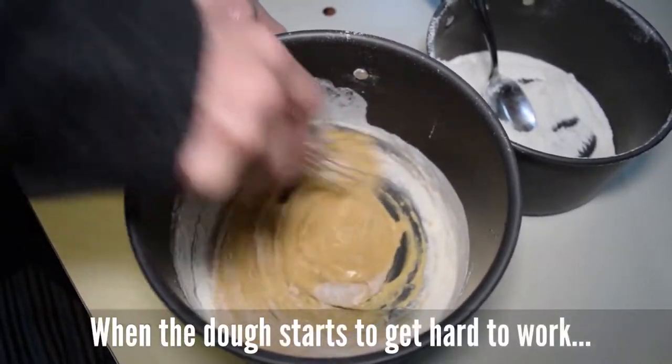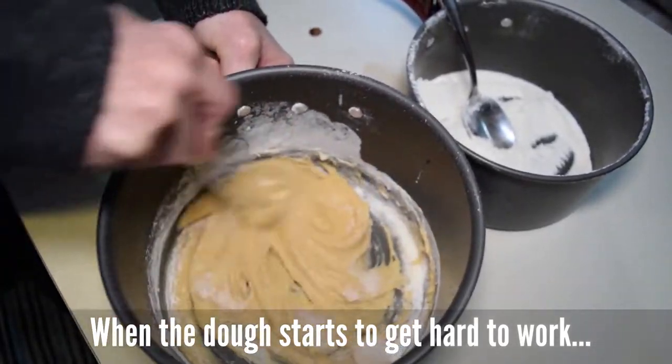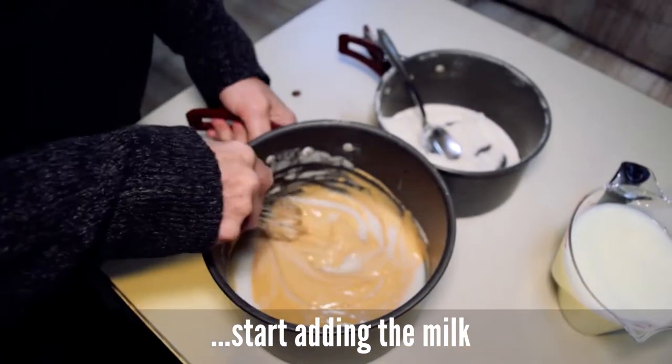Cuando la masa se pone dura, se empieza a añadir la leche y se va alternando con la harina. Un poquito a la vez, va a ir disolviendo la masa.